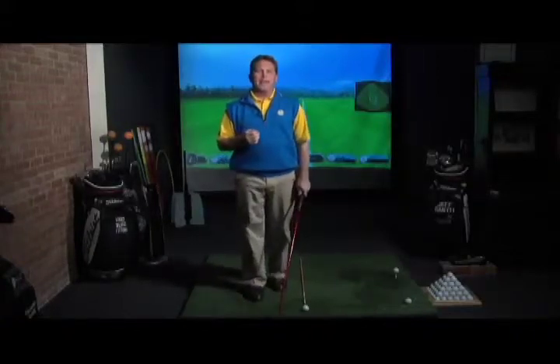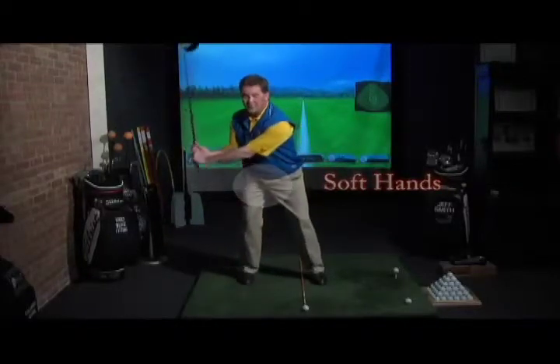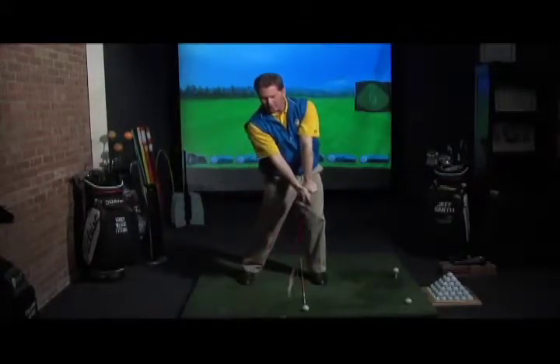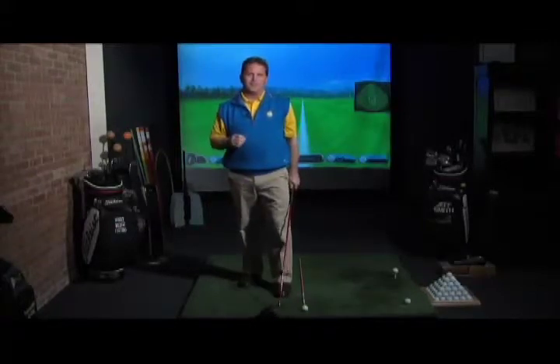One of the things you have to have for your best distance possible is soft hands. Your hands need to be able to swing back, hinge the club up, make a big turn — they have to be soft through here. Because when you come back down and you want to unload on it, your hands have to be moving as quickly as they can to get that club down through there. That's where your club head speed comes from. Those with tight hands are killing their distance; soft hands let you maximize what you deliver to the golf ball.